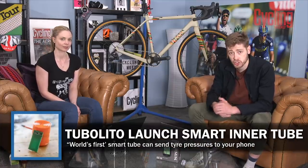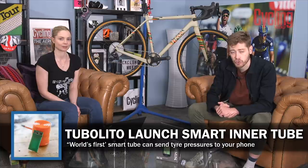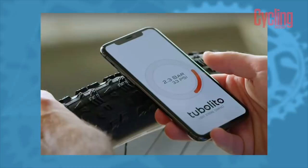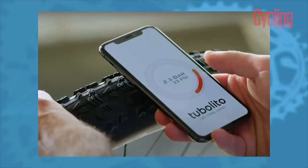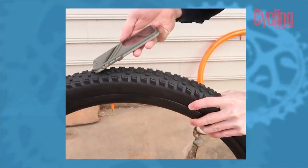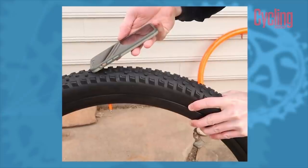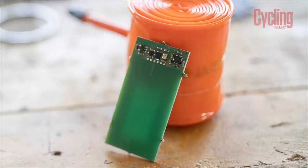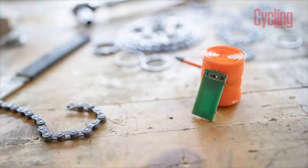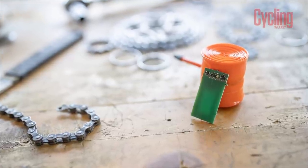Just when we thought every segment was going to be about tubeless, Tubo Leto have released a new fancy inner tube — the Pissons inner tube, which is for mountain biking and gravel. Yes, you can laugh at the name. It retails at £41.99 and is capable of giving you real-time pressure readings from your tyre using an NFC chip. Tubo Leto say the NFC chip is protected from impacts and pinch flats, but is it a marginal gain too far? Let us know in the comments.